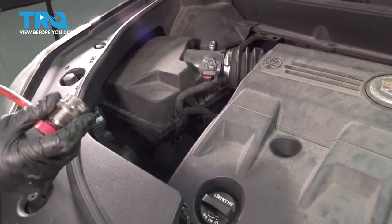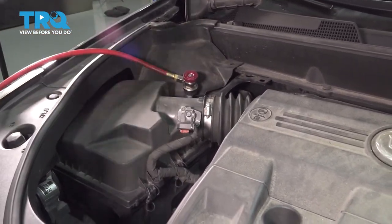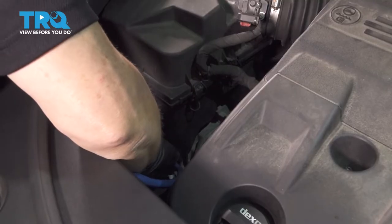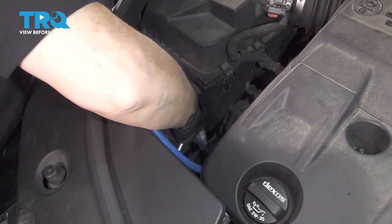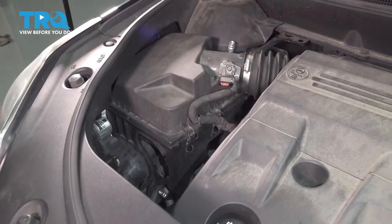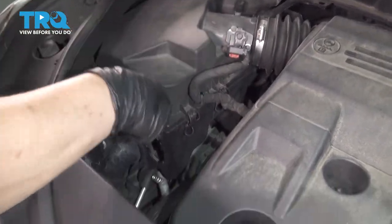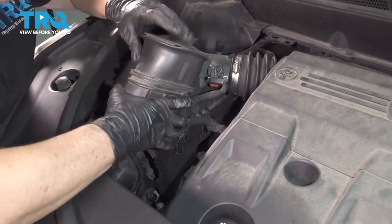Now I'm ready to recharge the system. I'm going to hook up my machine, vacuum the system, add some more PAG oil to the system, and then add the Freon. Now the system's done charging. We're going to disconnect the connectors, reconnect the caps, and replace that air boot.